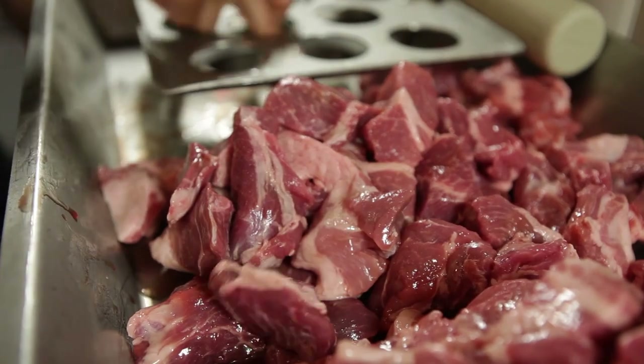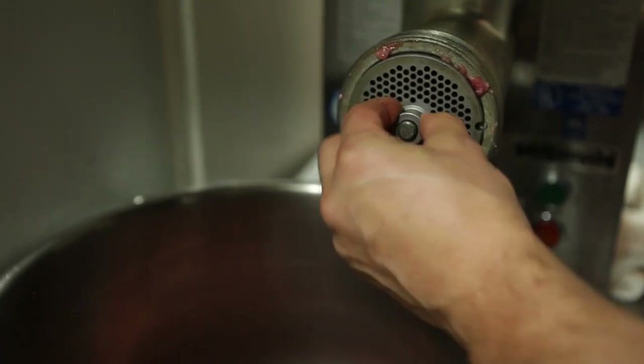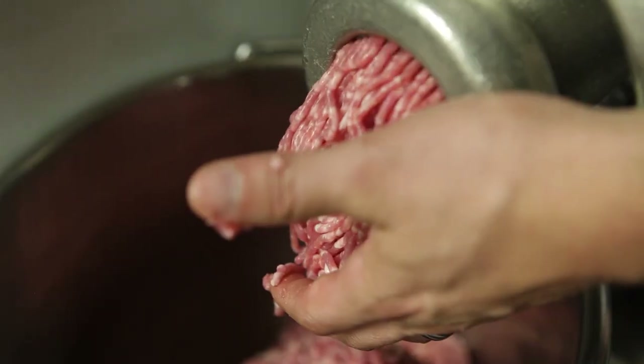My grandfather was a butcher. I didn't really realize how much that impacted me as a kid, but when I went to culinary school, I was just kind of naturally good at butchering things, just because I saw my grandfather do it so much.